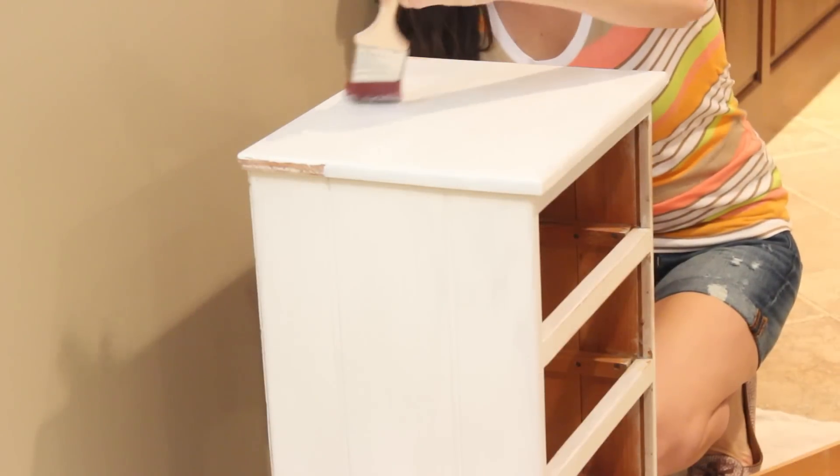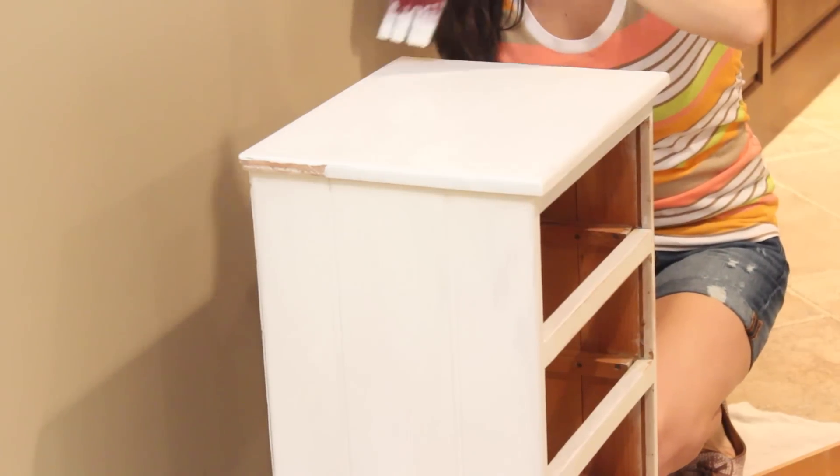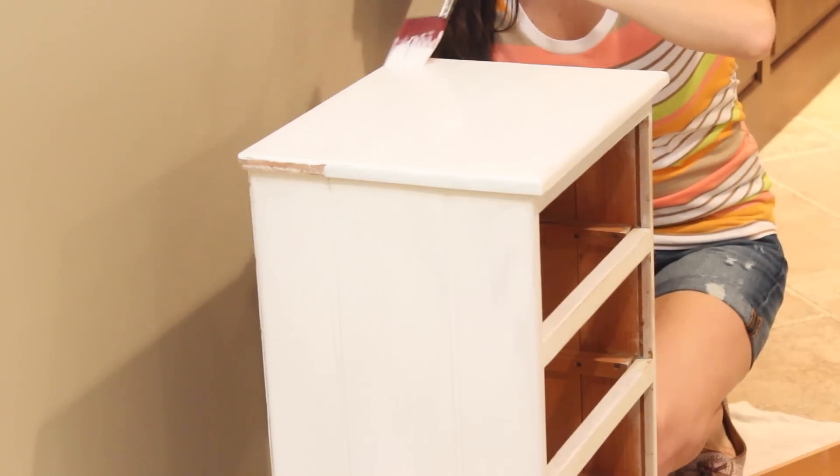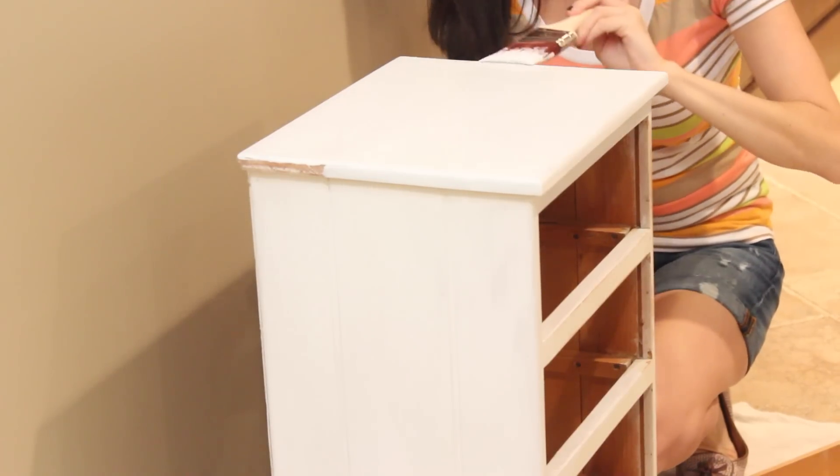It's really important to take the drawers out while you're painting and priming, because you don't want the paint to make the drawers stick together — then it'll chip the paint and you won't be able to get anything open.